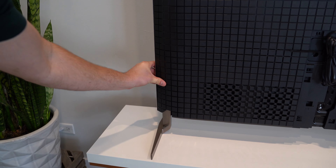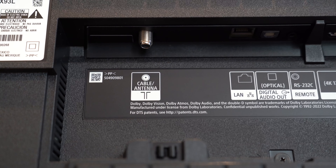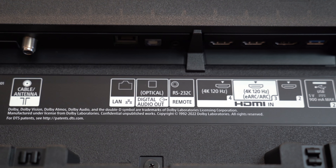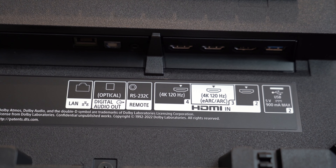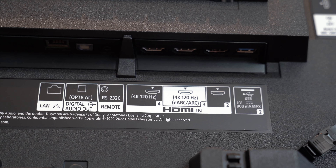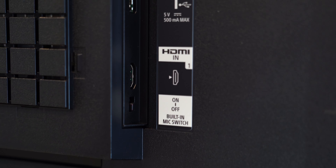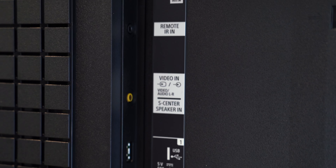Connecting some of the back panels to cover up the cables, including that middle power cable. In terms of connections on the back of the TV, you've got your cable antenna, Ethernet port, optical, a remote, and there are three HDMI ports here. Two of them are 4K 120Hz with eARC support. You also have a USB port, a built-in mic switch, another HDMI slot, USB port, and video speaker in.